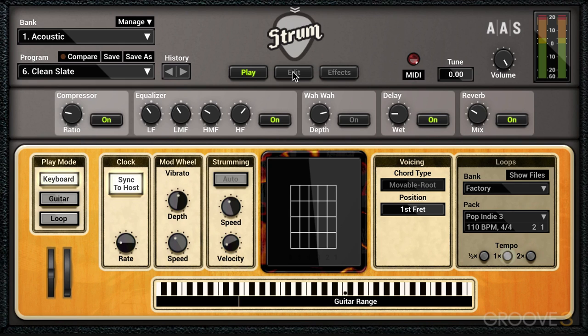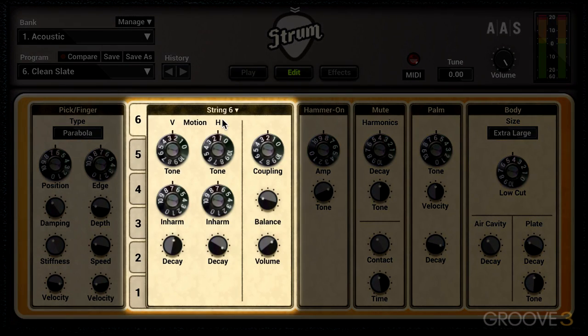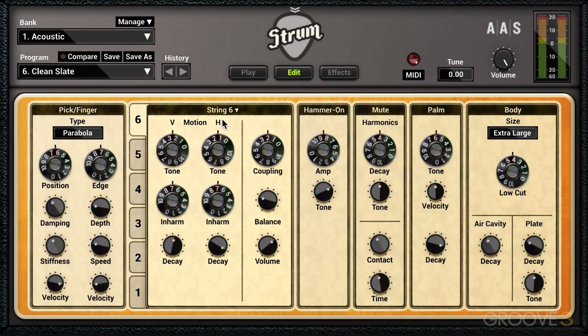To do that, we go into edit mode here, and there are a couple of different sections. We're going to start with the string module today. The strings are numbered from 6 to 1, with 6 being the lowest and 1 being the highest. You click on here to get to these parameters that are unique for each string.